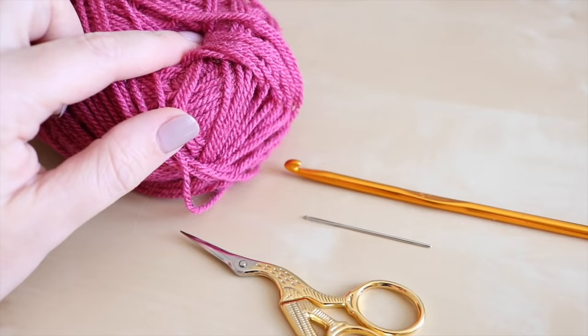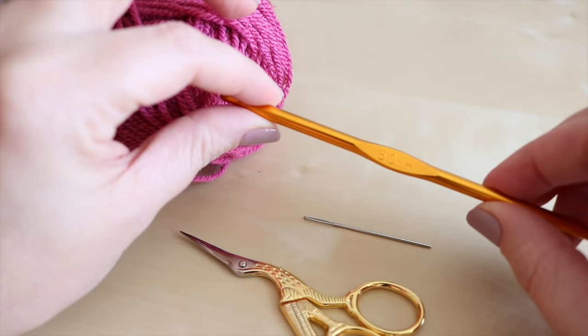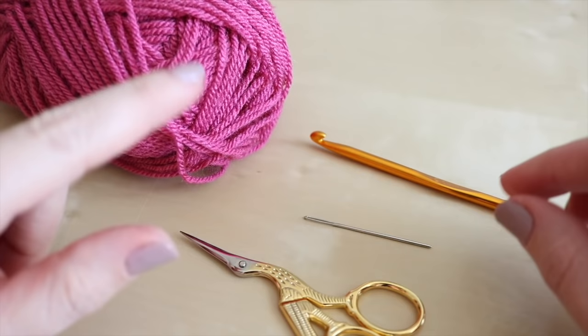For this tutorial you will need your selected yarn. I'm using Stylecraft Special DK in the colour Raspberry. I need a crochet hook - I'm going to use a 5 millimeter, but you can experiment with the size of your hook and it will depend on your yarn. You will also need a darning needle to sew in your ends and a pair of scissors to snip off your yarn.